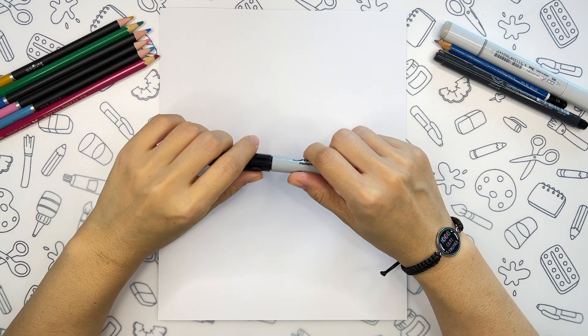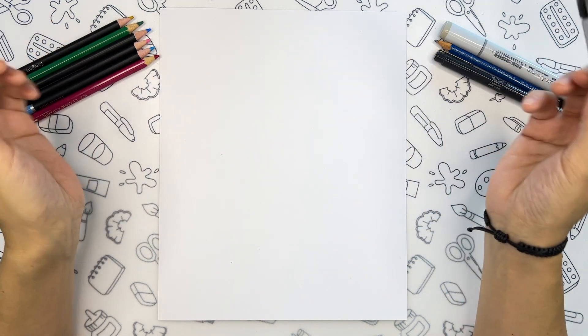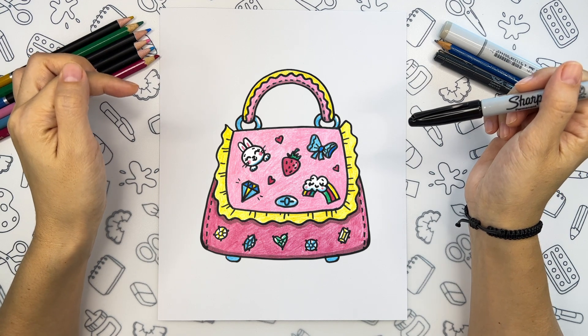Hi friends! Welcome back to my channel! Let's have some fun today and draw this super cute and fancy bag.